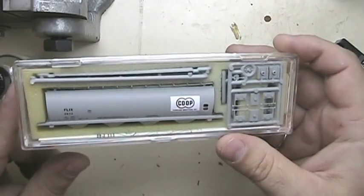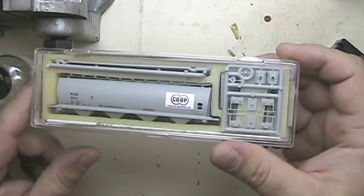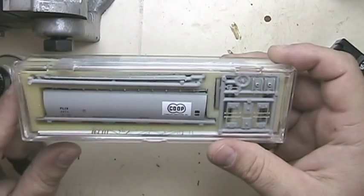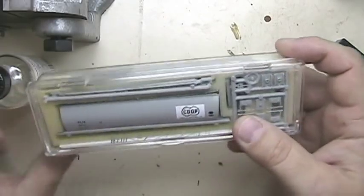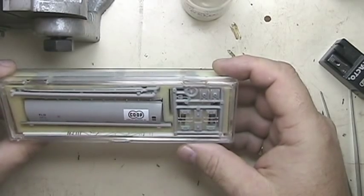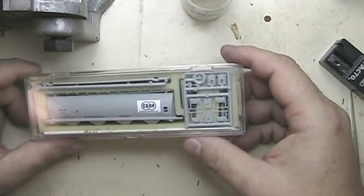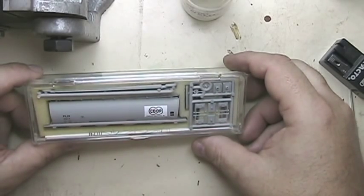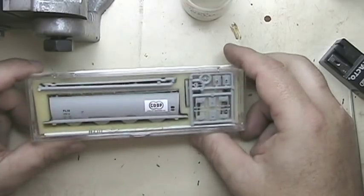There doesn't seem to be a whole lot of kits out there for N-scale cars, probably because of the size. It's a little fussy trying to get this together, but if you can sit and hang tough watching me fuss with an N-scale car and you do HO scale, you shouldn't have any problem — the parts are a lot bigger. This blog will hopefully inspire you to go ahead and build a kit. It's not as scary or intimidating as you may think, and you may discover you have more patience than you thought.